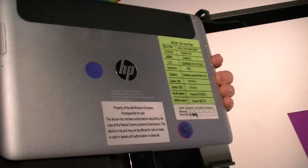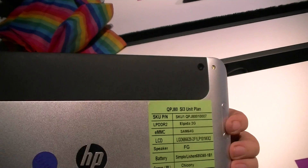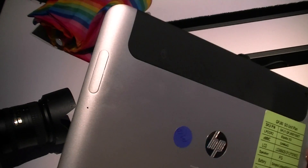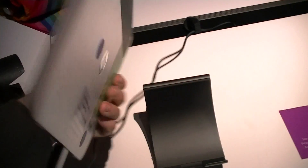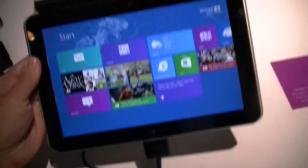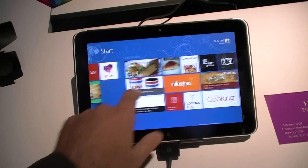Let's flip it over. We have stickers on the back, a little camera up there. It looks like a volume control. Not sure what that slot does. This is very light and very smooth.